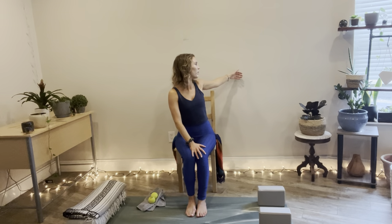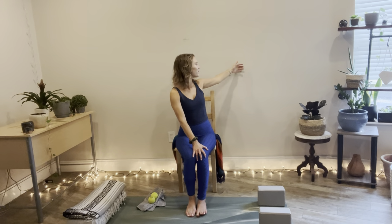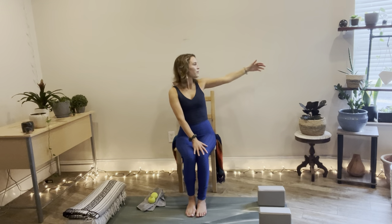Let's try it on the other side. Right hand — scoot to the edge so you have more room. Inhale to open up. Exhale, thumb facing up, comes to center. Inhale, exhale. Three more — big breath in and out. Big breath in and out. One more — and then releasing the hand down. Roll the shoulders up, back, and down to find some chest opening and chest clearing.